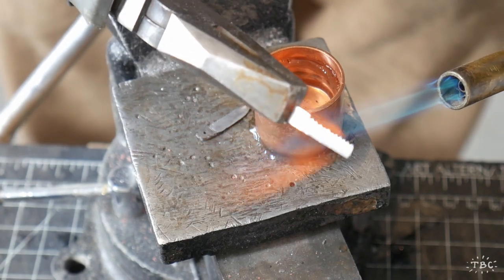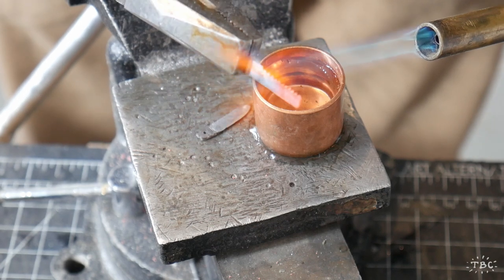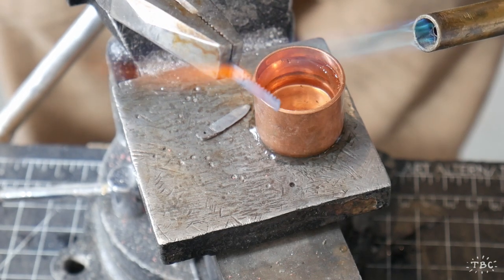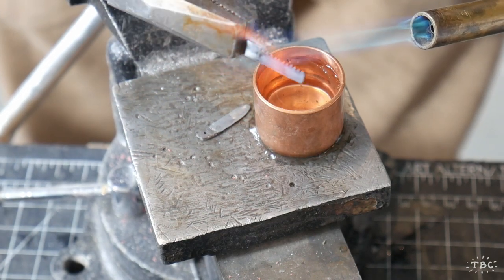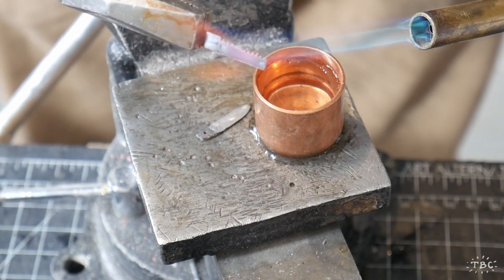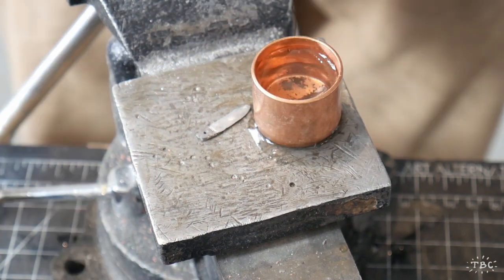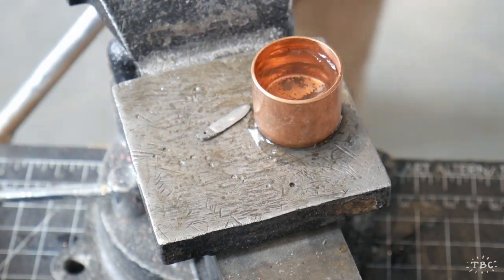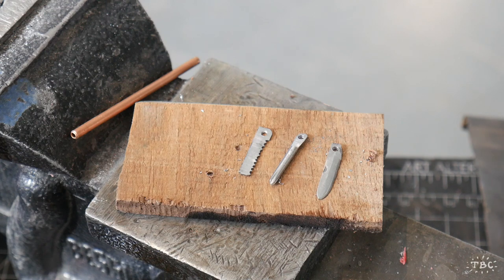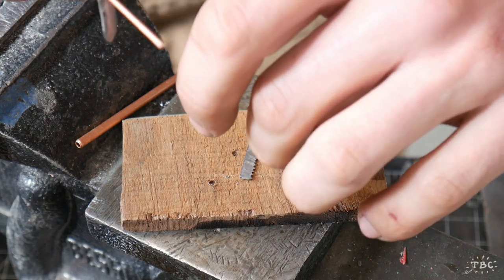Now I'm using my files once again to round out the shaft of this tiny little Phillips head screwdriver. Here I am hardening the saw blade - because this is made of mild steel it's originally quite soft, so it's necessary to heat it up to an orange-hot temperature and then quench it immediately. That has the effect of hardening the steel.